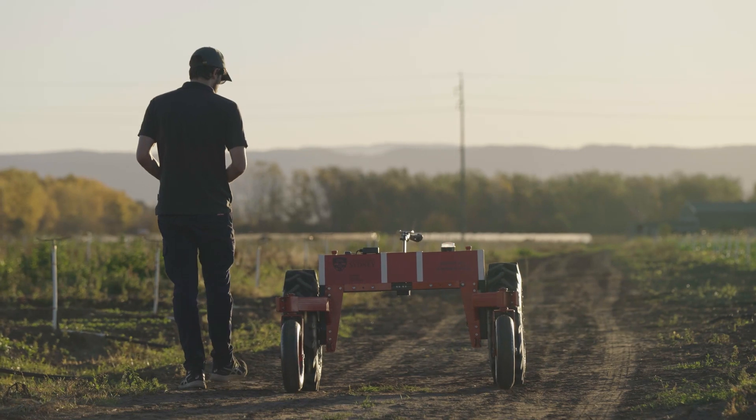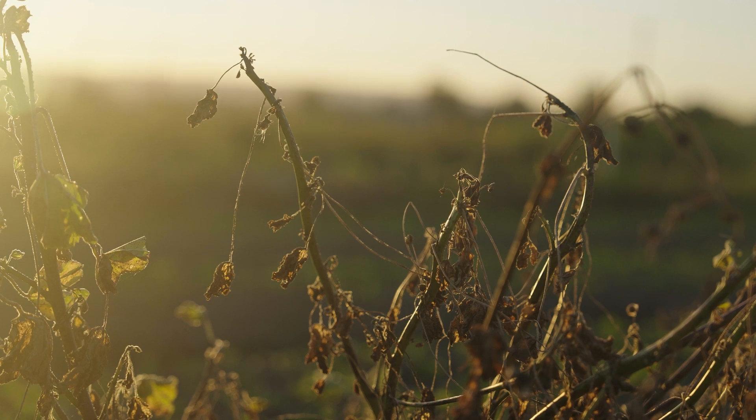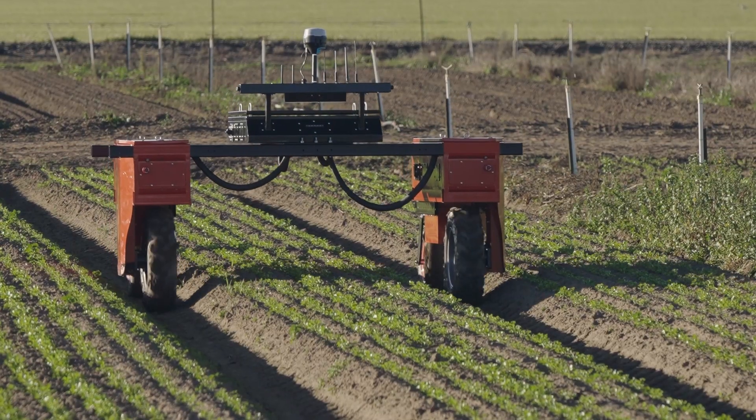The platform combines smartphone technologies, machine learning and robotics to provide real-time information on crop status, help detect pests, assess yields and automate simple farming tasks.